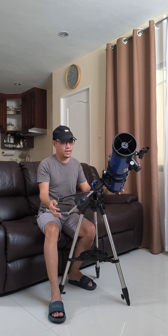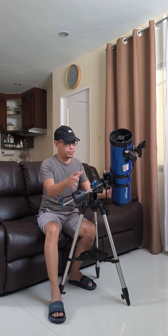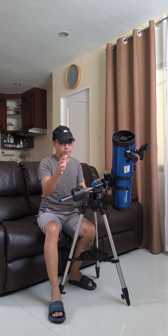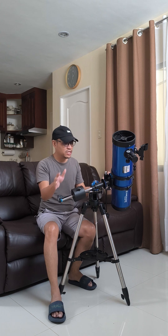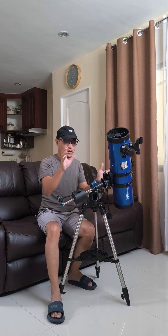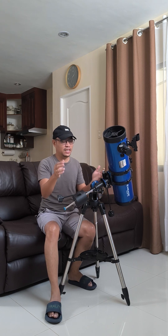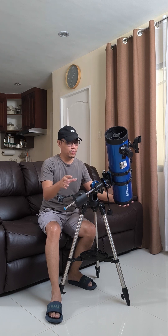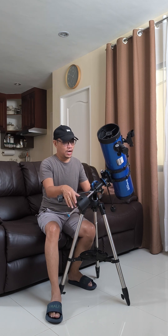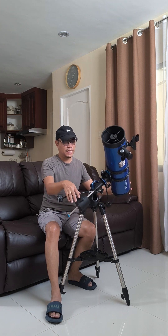There are prerequisites to doing that, like balancing the scope. If you don't balance it, your mount will be taking on the full weight of your telescope. That's why they include a counterbalancer. Properly balancing avoids too much jiggling or losing the object in your field of view. As you saw in my previous video, I was balancing the mount and scope so I could properly track objects in the sky. We can also make a short video on how to balance your scope.